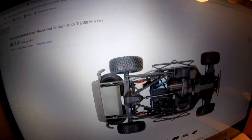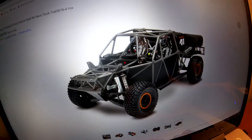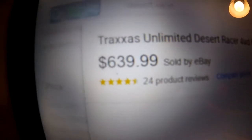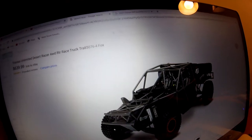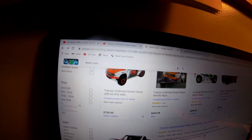Right there, without the body on it - looks so real. But look at the pricing: $639.99, $640 bucks plus shipping, $23. That's the cheapest one I could find.